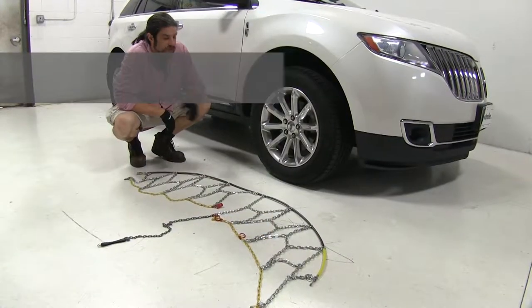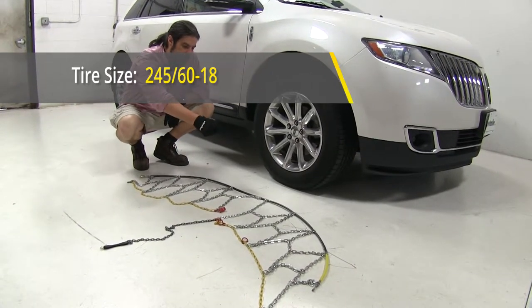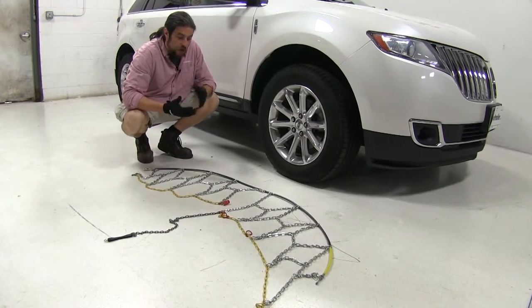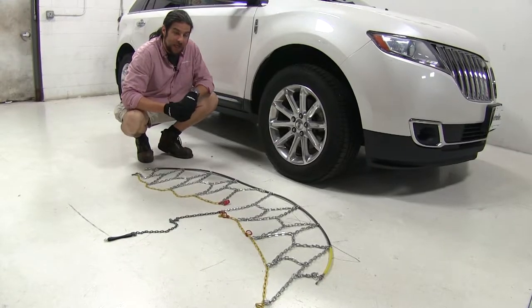Today we're working with tire size 245/60R18. We went ahead and laid the chain out in front of the tire to make sure there's no kinks in the lines before we start installing it. We also recommend that when you're installing these, you wear a pair of gloves, because this can be a little tough on the hands.